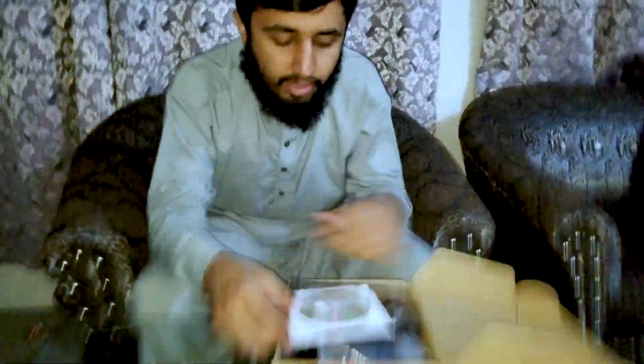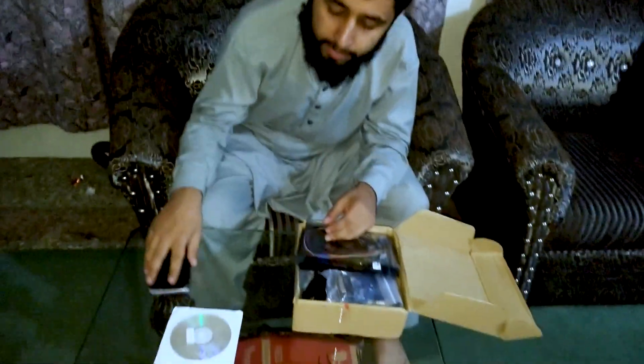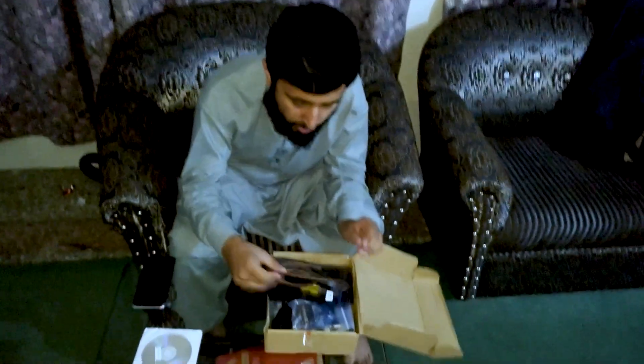This device has a lot of features, so let me show you what's included. First of all, there is the software CD, and then there are some props and accessories included in the box.